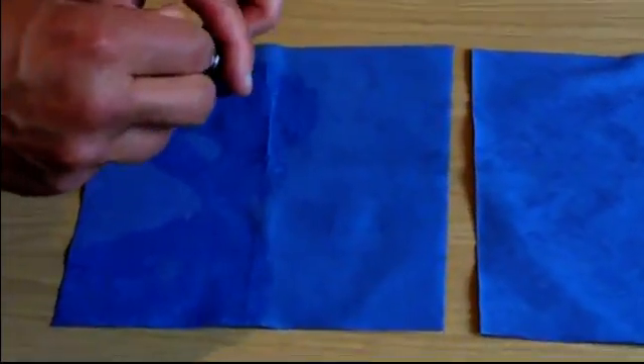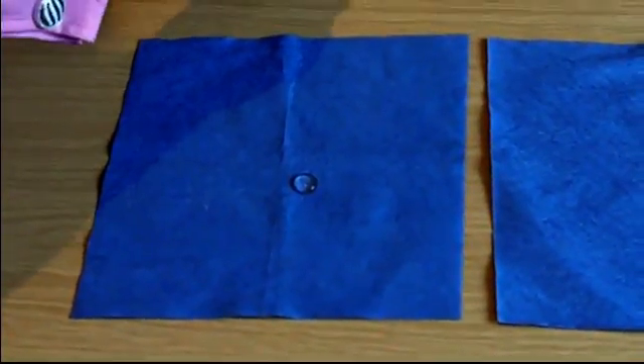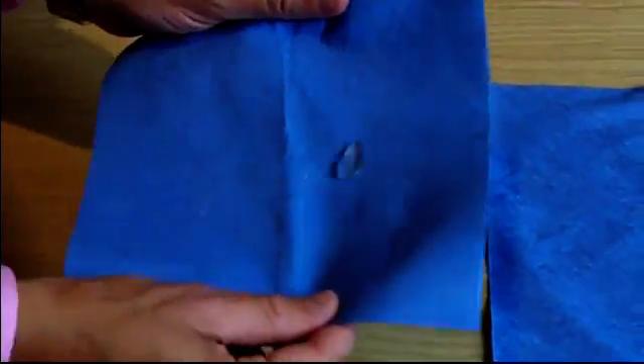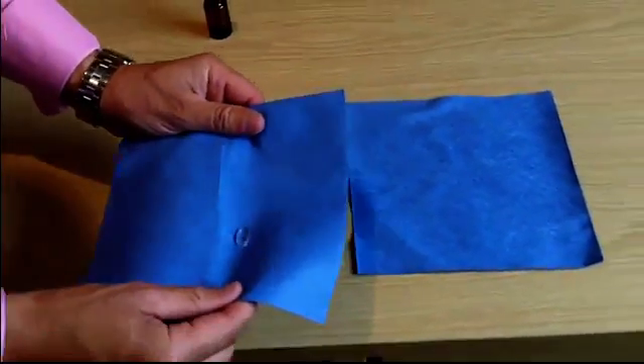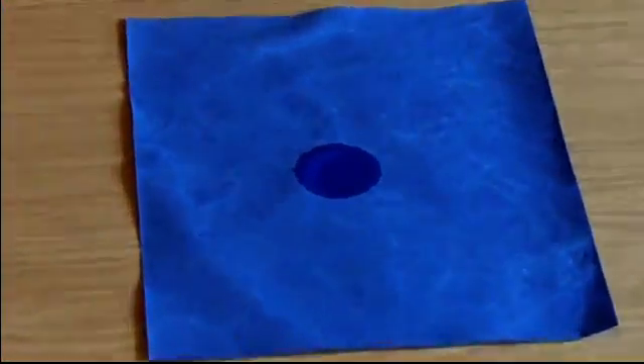Watch closely. As you can see, the protected paper towel is now incapable of absorbing the water, which rolls around the surface of the towel a little bit like a marble. But when we roll it onto the unprotected towel, the water is absorbed almost instantly. It's amazing, isn't it?